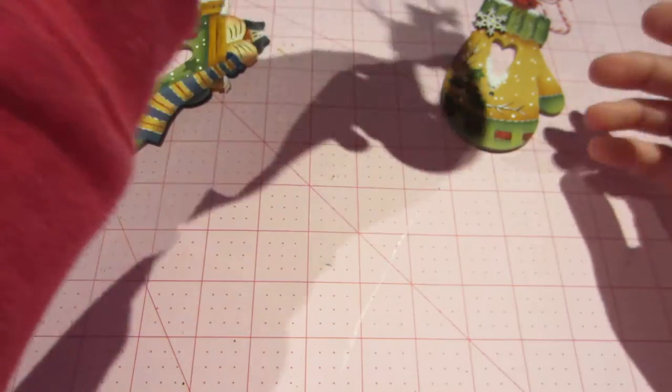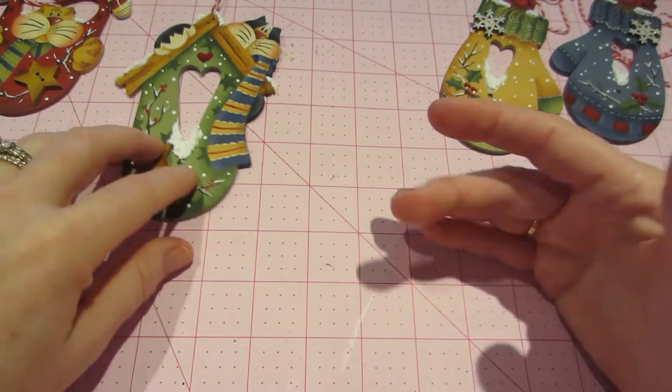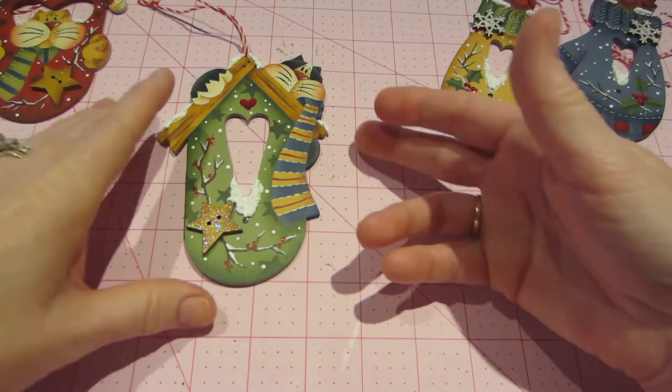I am really loving adding my paper crafting stuff to the painting — it's really cool.